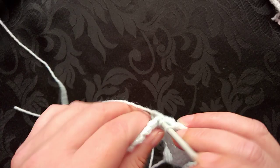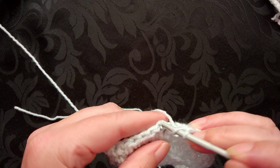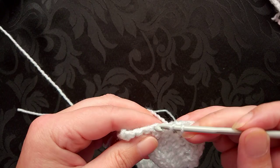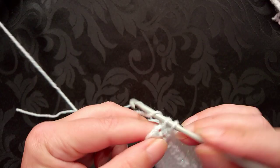Up to the half double or the half treble, up to the double crochet in the US or the treble in the UK, then back down, and then the single crochet or the double crochet in the last three stitches. And that was the last row.